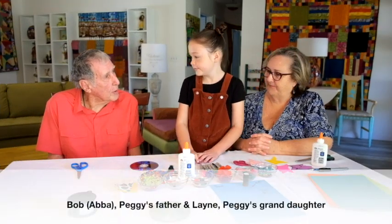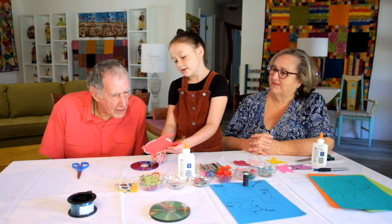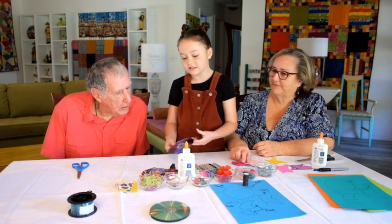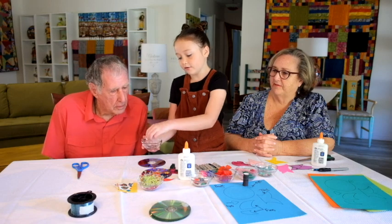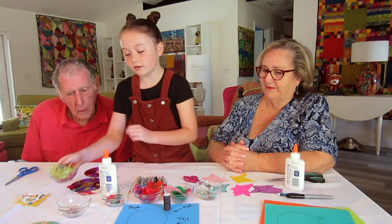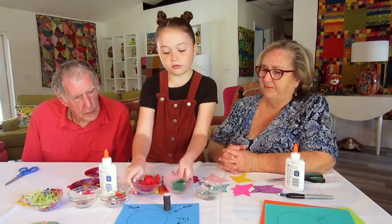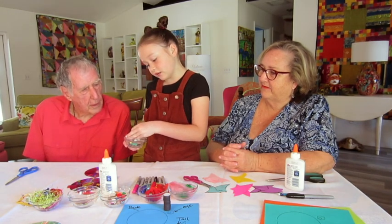Hi Abba, how are you doing today? Pretty good. We're going to be making CD fish! That's a CD, but it's been turned into a fish. You can take any colors you want and draw on the CD. The stack of CDs are right here, and here are decorations you can put on them — gems, yarn, puff balls, buttons, shells, fake flowers, little feathers, and shimmery sparkly things.